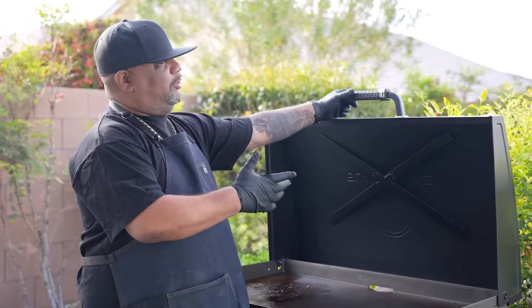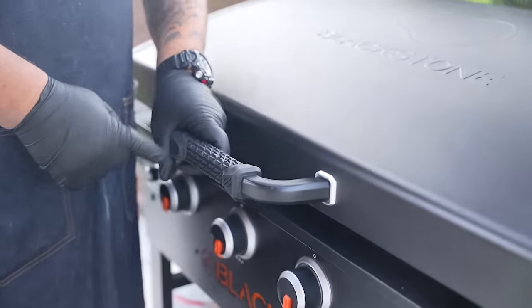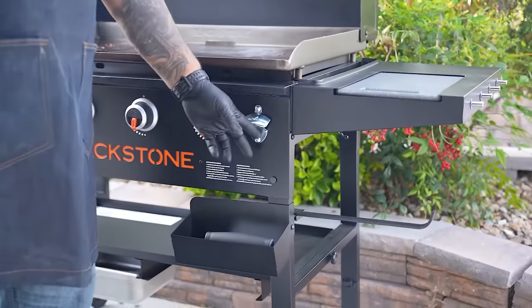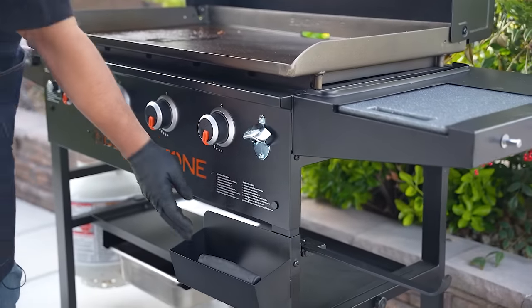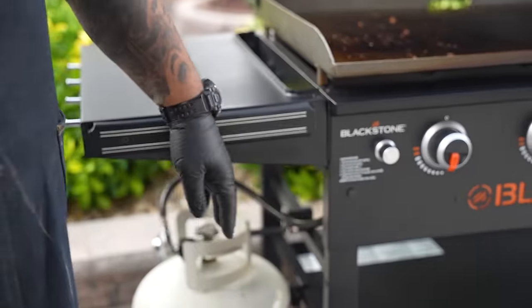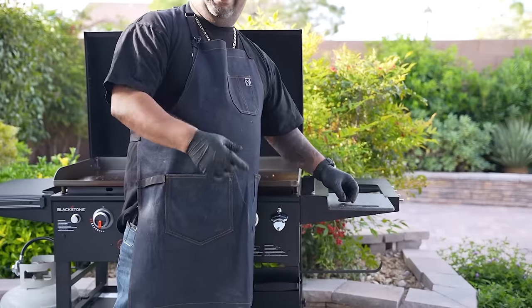While this is heating up, I want to talk about a couple more features that I really love. This is a non-slip handle right here, and it's lightweight. Also, there's a bottle opener — so you can always open your bottles, which is great for convenience. You can drop your bottle caps right here. I've got my scraper, and I like to put my utensils right here on the griddle. And check this out — it's even cooler to have your cutting board out here so you don't have to drag anything.